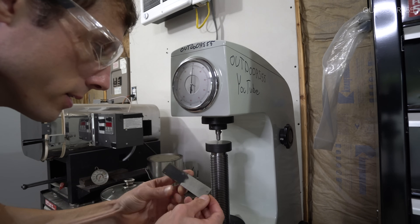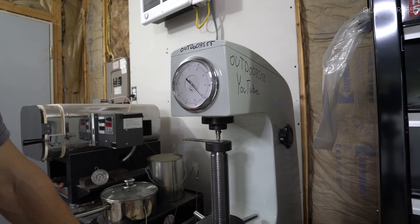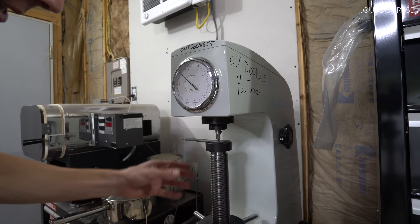Let's try the water-hardened piece. Nothing. We're not even on the scale yet.